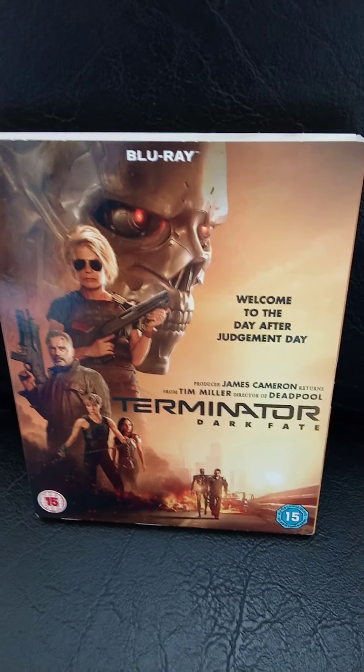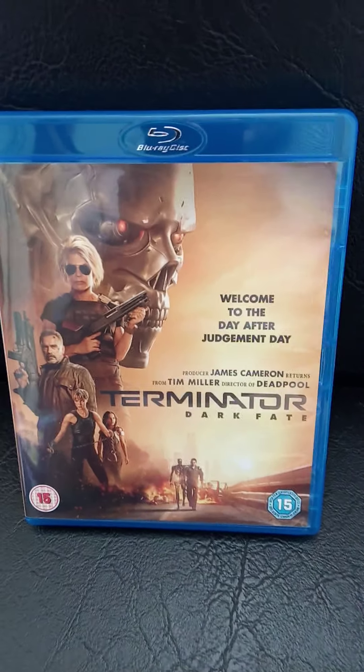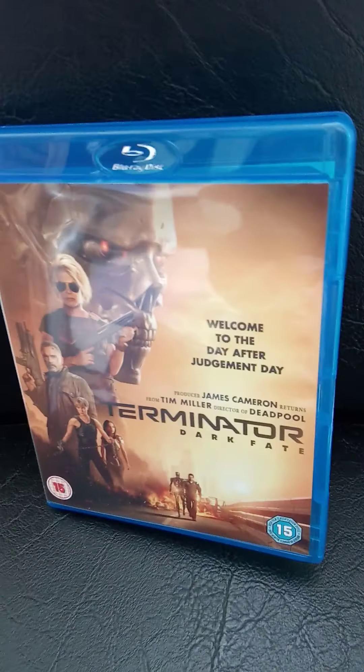That's the front of the slipcover, that's the back, and that's some of the special features. That's the back of the slipcover, that's the front of the disc cover, that's the back of the disc cover, that's the disc, and that's the side cover — just a plain side cover. So that's Terminator Dark Fate.